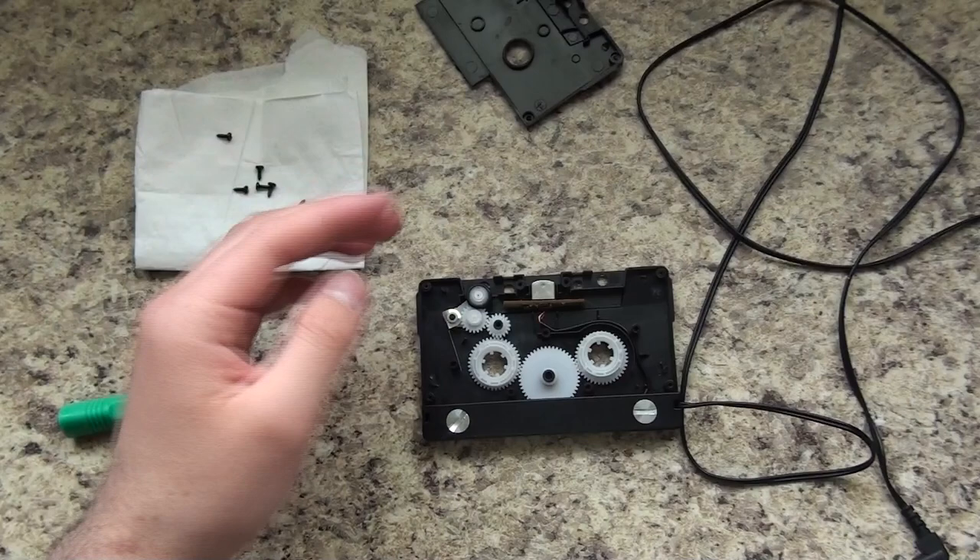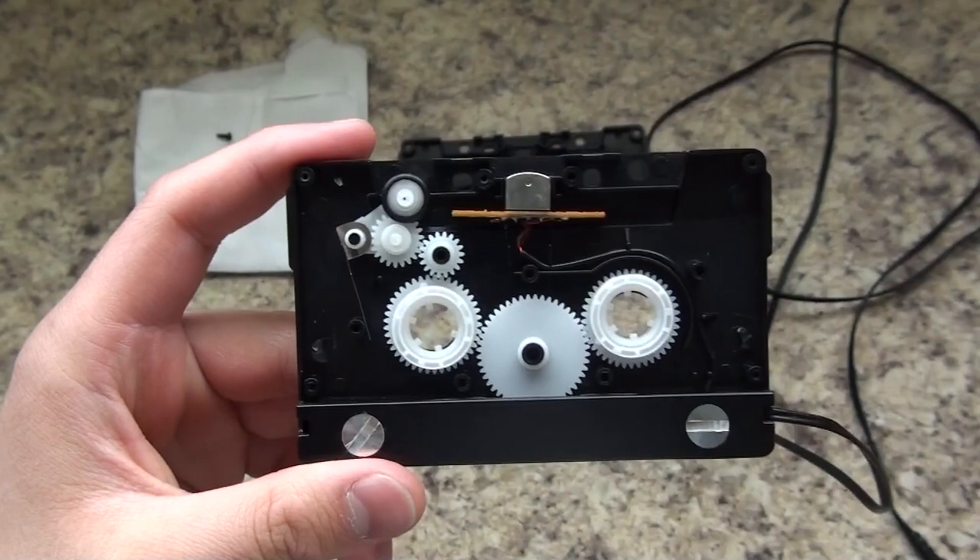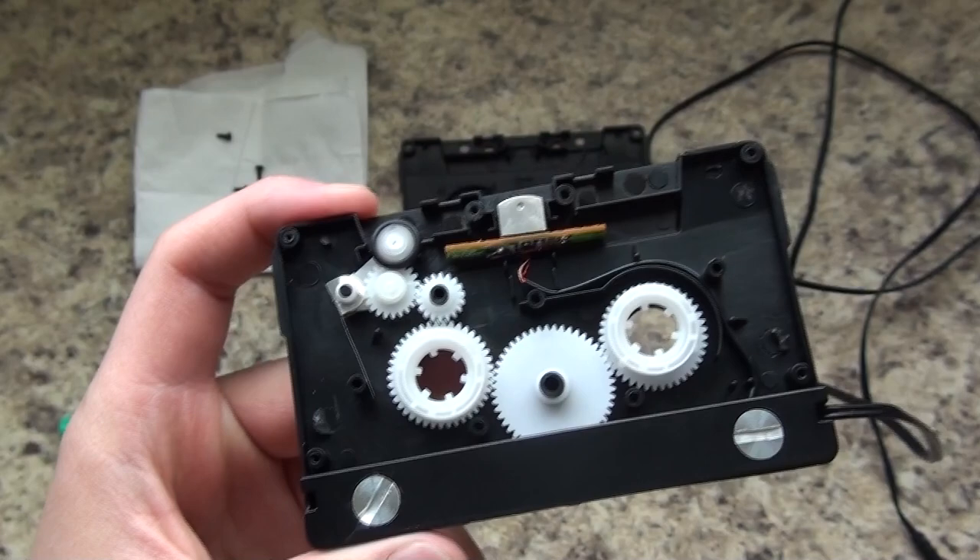It doesn't really matter — they all have the same general structure. Once you're inside, there's one piece you need to take out, right here. This is what causes it to error out when it goes to play.